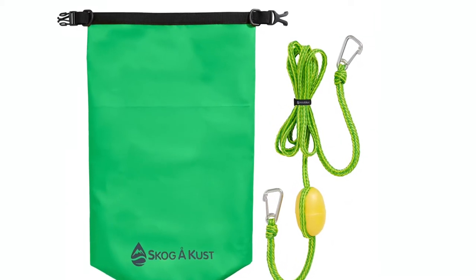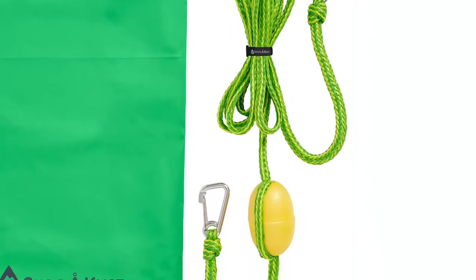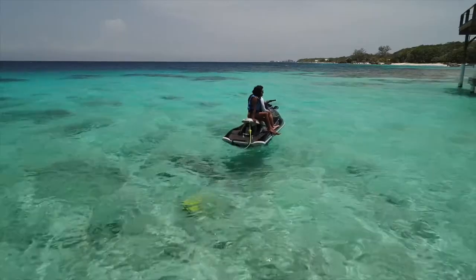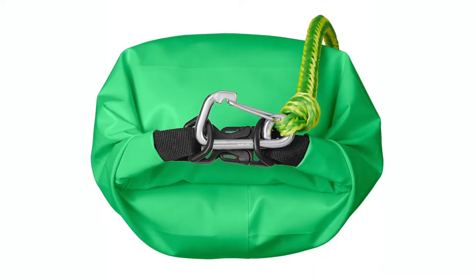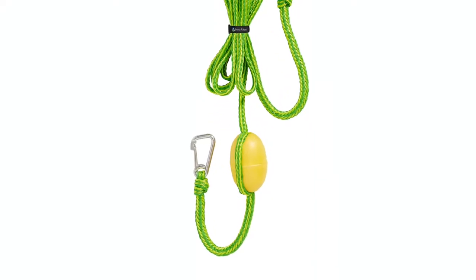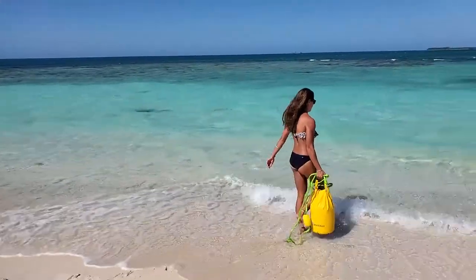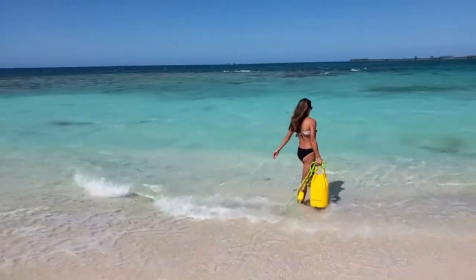Sand Sack comes packaged with a half-inch diameter, 12-foot-long braided polyurethane rope with a tensile strength of 2,200 pounds. Rust-proof 316 stainless steel clips on each end and a foam composite buoy on one end make for easy connection, retrieval, and spotting.